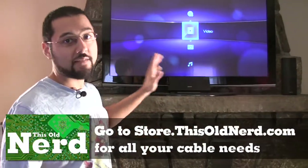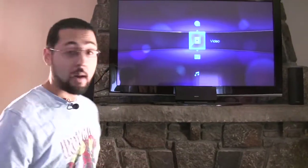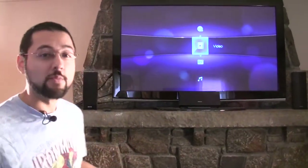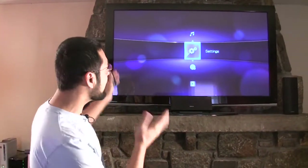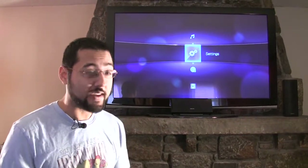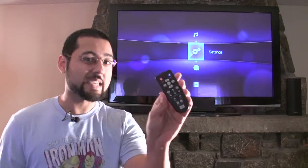The WD TV Live Plus is all hooked up. It's got a really simple blue interface, but it's pretty. The animations are smooth — that's a good thing. When you're talking interface, you want something really simple that you can actually figure out with the remote.